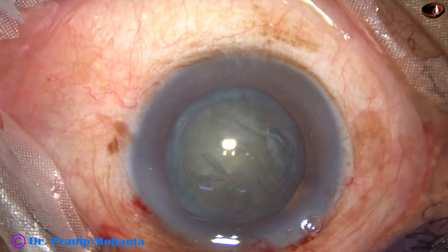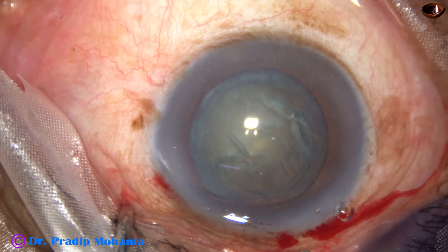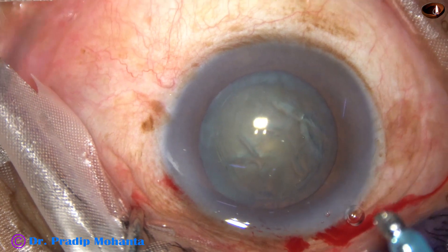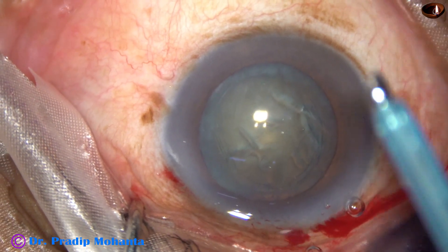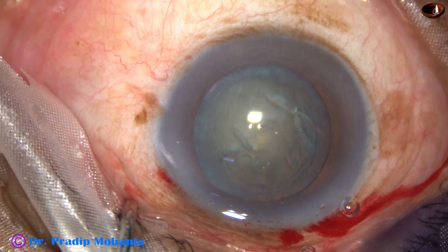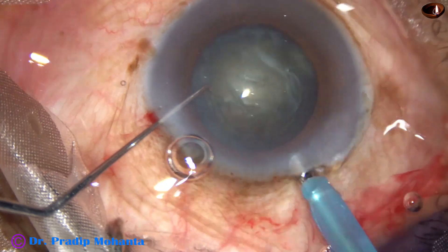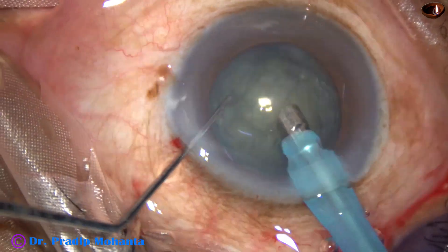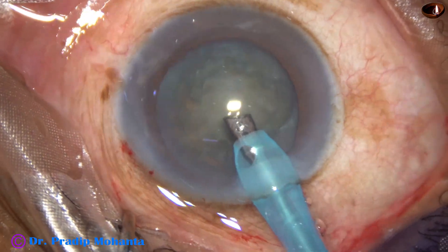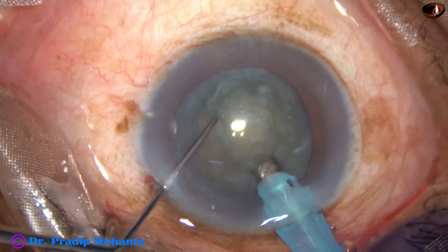Now is the time to introduce the phaco needle into the anterior chamber. The phaco tip 2.8 mm goes into the anterior chamber with its bevel down. Some superficial cortical lens matter is removed, and then this is direct chop.